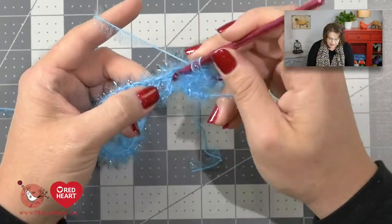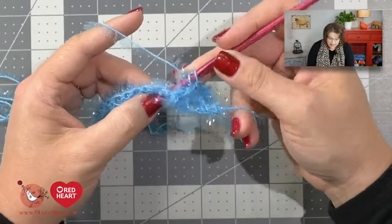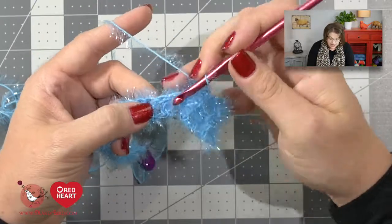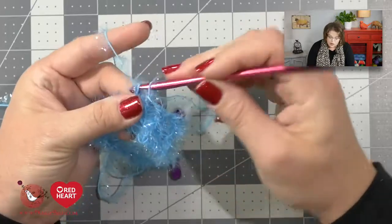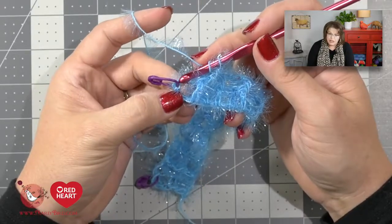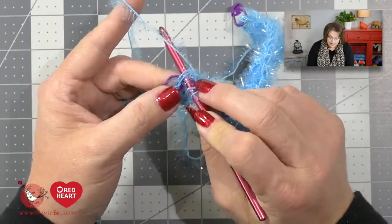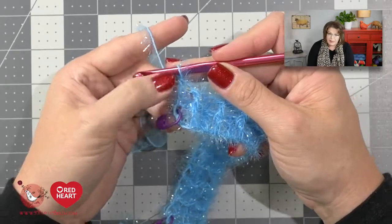I'm going to continue to alternate the front post double crochet and the back post double crochet all the way down to the end of the row. At the end of the row, I will finish with a double crochet in the top of my beginning chain. I've gotten down to where I need to place a double crochet in the third chain of the turning chain — you can see it's the stitch I marked at the beginning. Place your hook directly into that chain, yarn over, pull up a loop, and finish the double crochet, ensuring a nice clean edge.